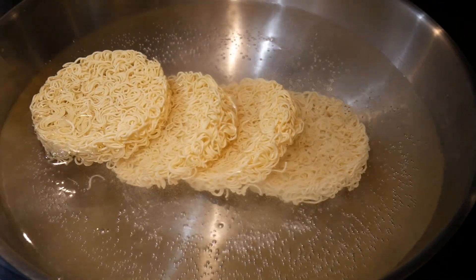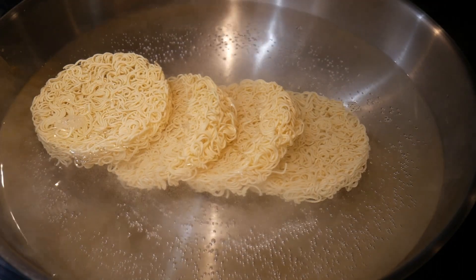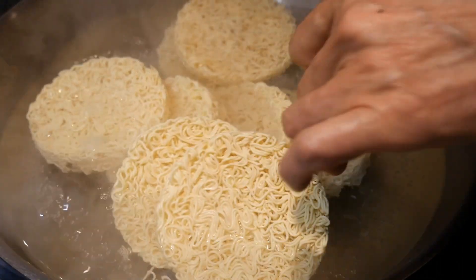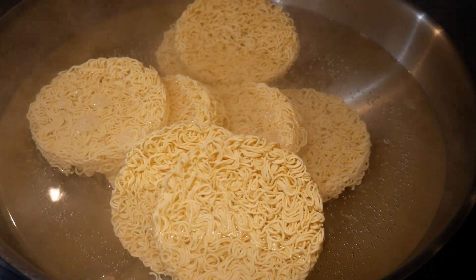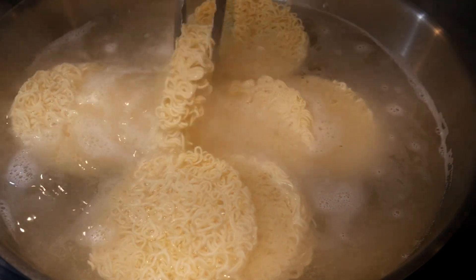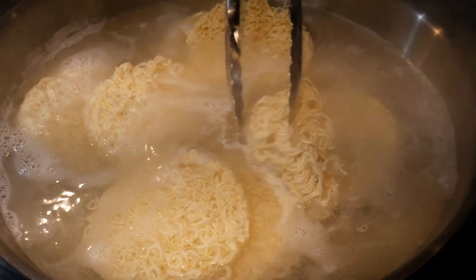Recently, I had a conversation with a friend about noodles. He told me that he loves noodles and would like to eat noodles more often. However, he finds that prepping noodles is tedious, and each time he wants a noodle dish, he has to boil noodles. So he and I talked about whether it is possible to prep noodles in advance.